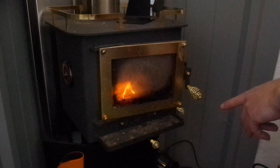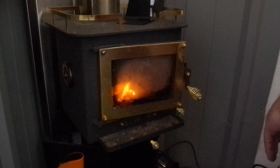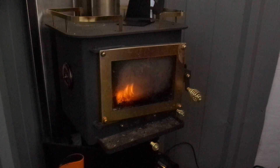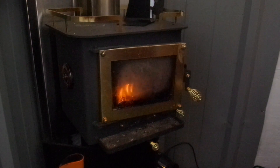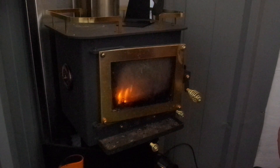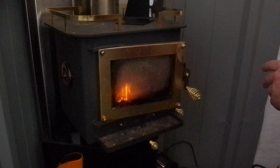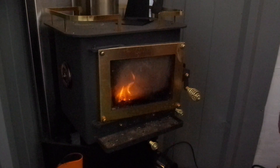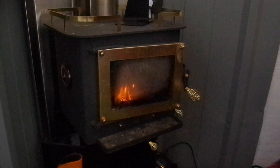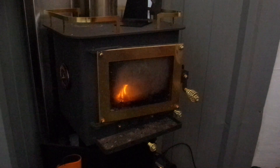They also recommend not burning coal in this. For a minute I was like 'awesome, we can burn coal' because you can basically find it on the beaches here — we got 100 pounds of coal for about 20 bucks from somebody just picking it up. But I read online you're not meant to do that; I guess the heat it generates is not safe for this stove.